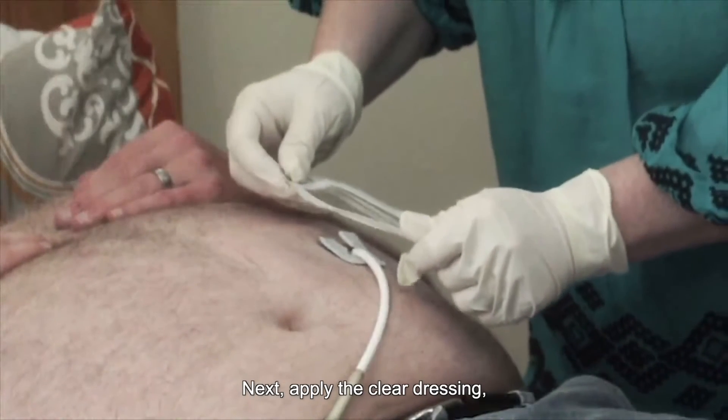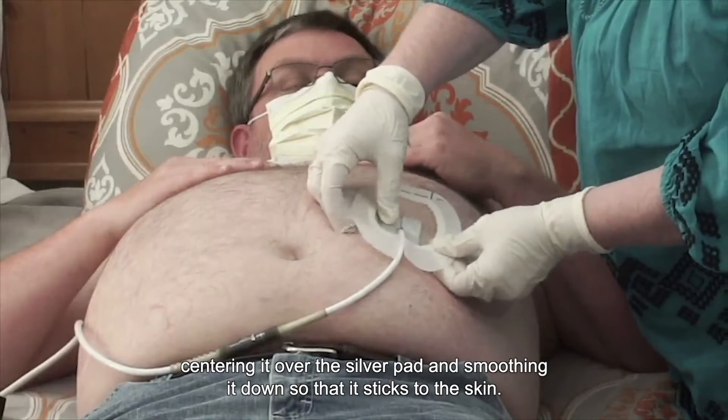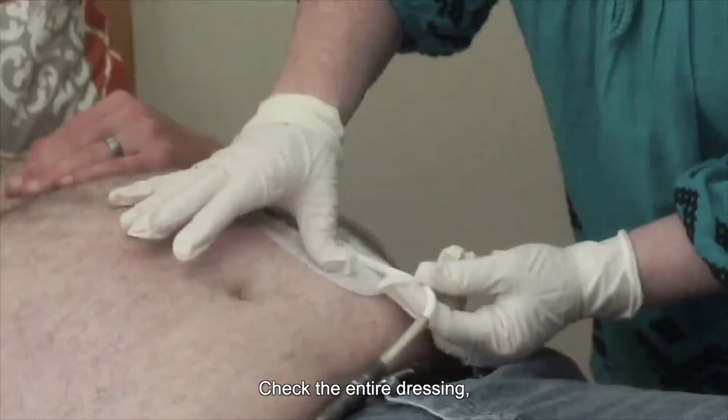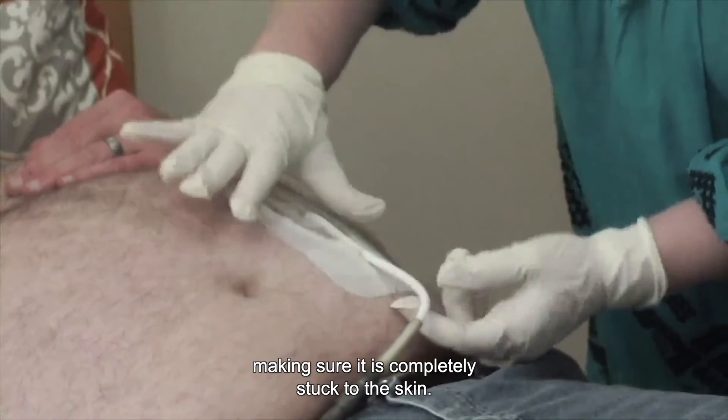Next, apply the clear dressing, centering it over the silver pad and smoothing it down so that it sticks to the skin. Check the entire dressing, making sure it is completely stuck to the skin.